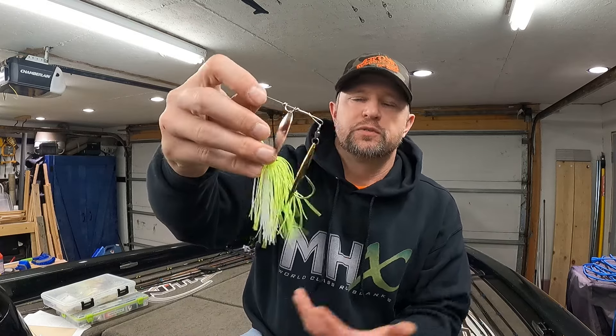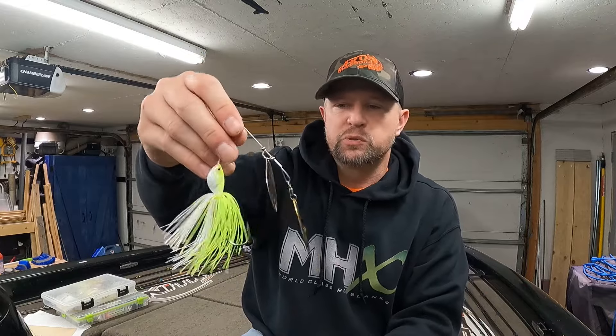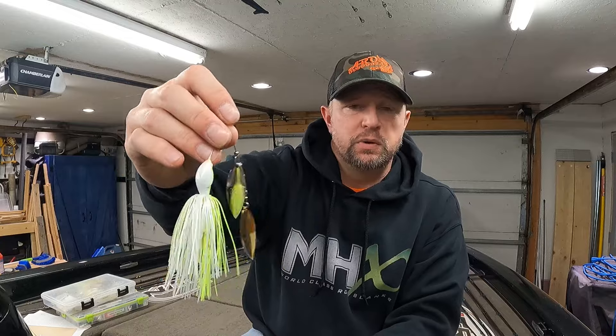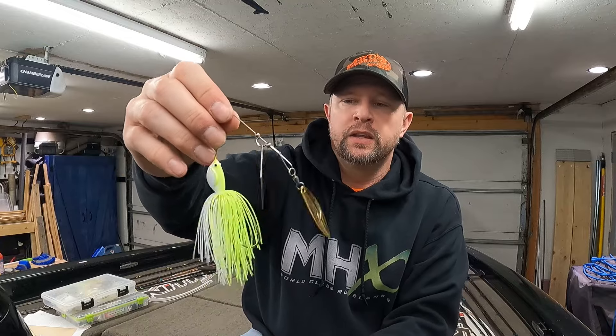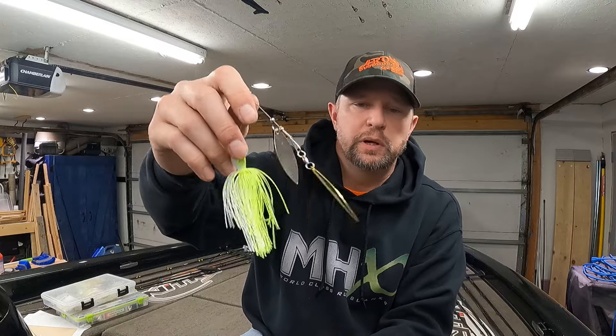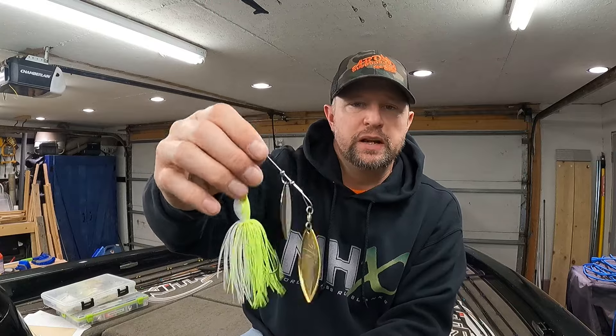Spinnerbaits get all kinds of fish — largemouth, smallmouth. Smallmouth will hit a spinnerbait this big, mostly in a river system, but it works. Northern pike are definitely going to bite it. I've even caught a walleye on a spinnerbait, which is really weird, but they're keying in on bait fish and if they're hungry enough they'll chase it down and eat it.